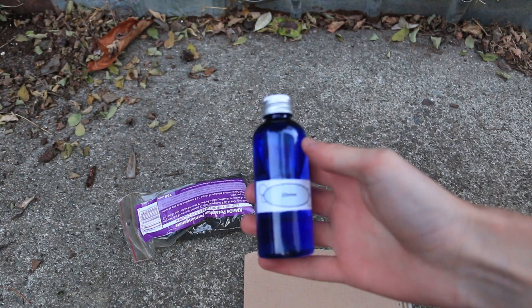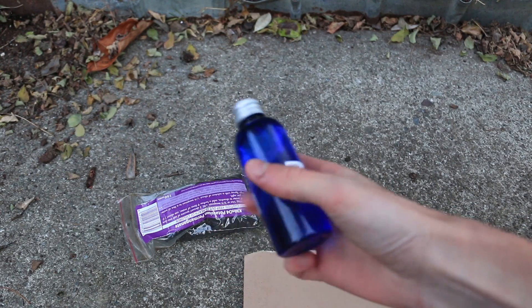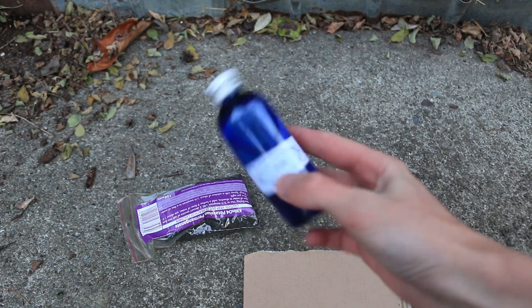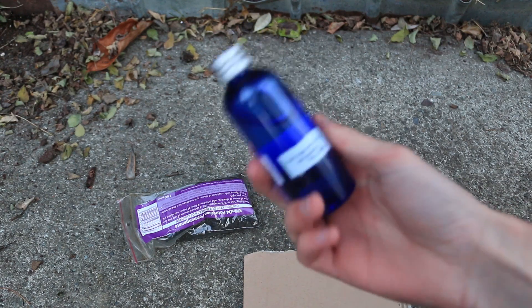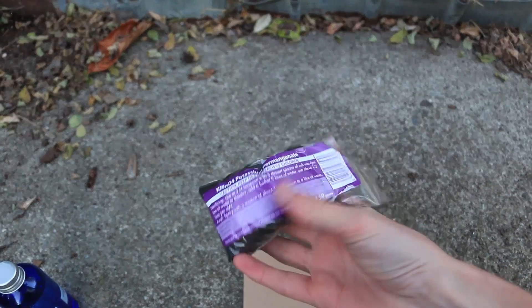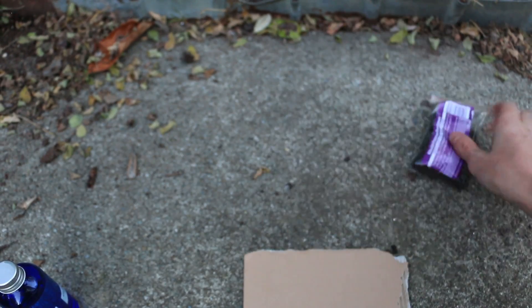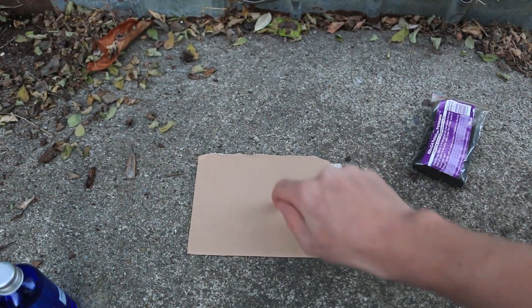Alright, now comes the fun part. Mix potassium permanganate with glycerin — this is actually homemade glycerin — and you get fire. Come and have a look. The funny thing about glycerin is that you can mix it with nitric acid to make nitroglycerin, but at a pharmacy it costs about five dollars for a bottle this size. This potassium permanganate was about six dollars, and if you mix them together you get fire.